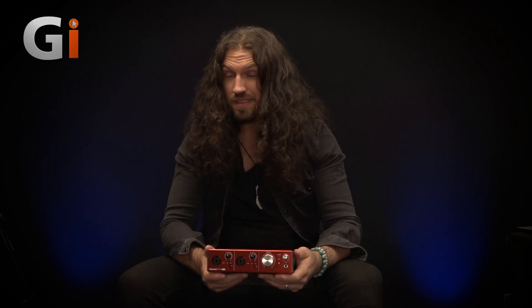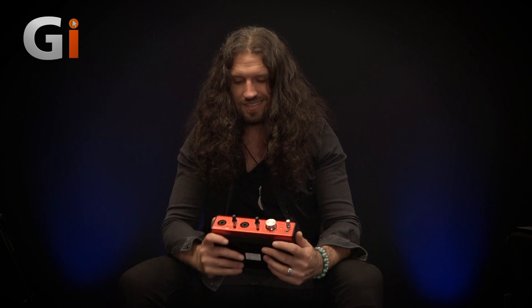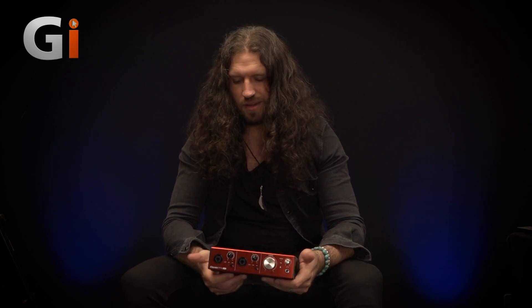In a nutshell, that's the Focusrite Clarett 2PRE USB — a really nice, rugged, well-designed interface. The Air on those preamps sounds fantastic, and while the Thunderbolt cousins edge it out slightly in speed, this is compatible with so many more machines and is every bit — almost every bit — as fast. A nice simple feature set, an elegant app, ADAT expandability up to 10 preamps, and it's portable enough to throw in your bag. With USB 3 you can even bus power it. Focusrite are a great company, they always make good stuff, and this is no exception. I'm Nick, for Guitar Interactive Magazine — I'll see you next time.